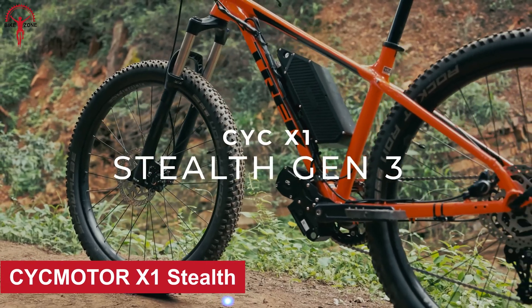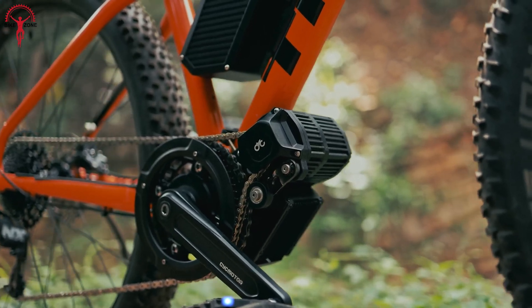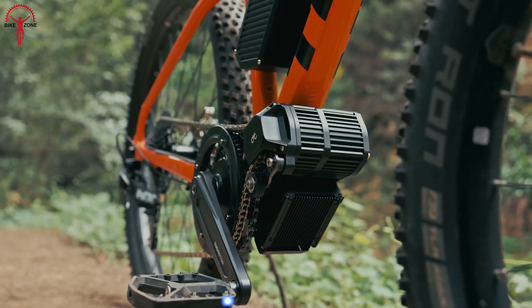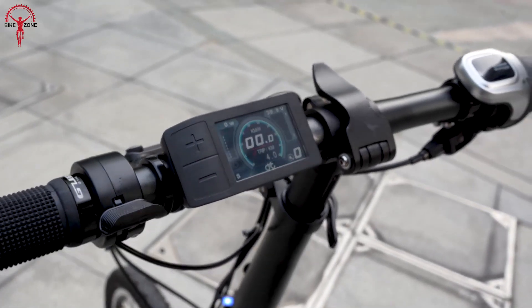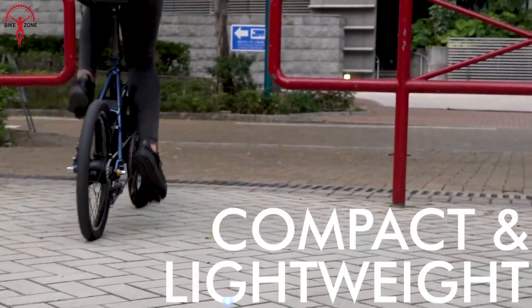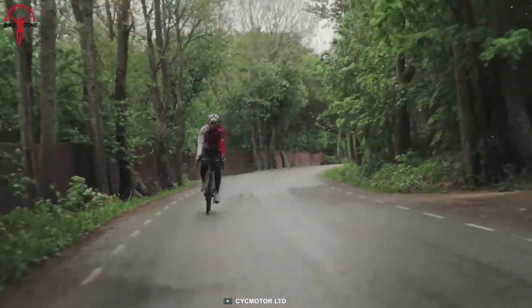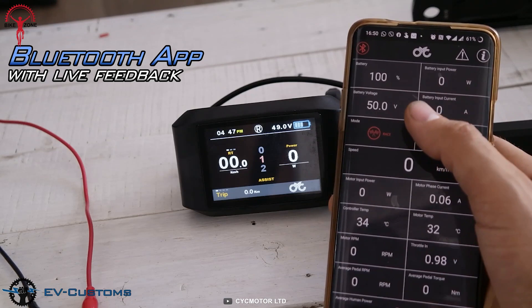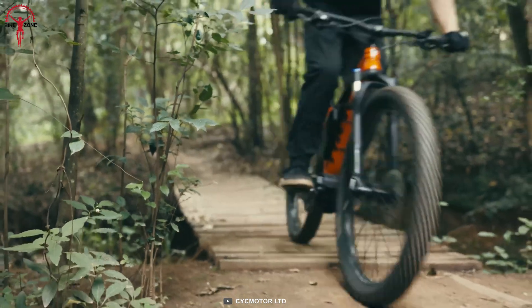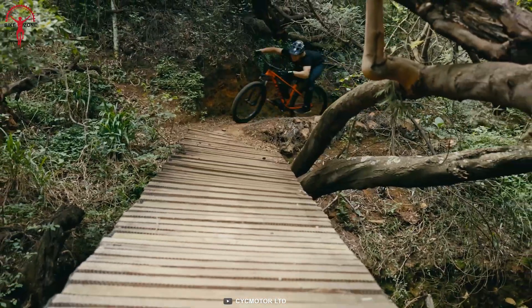The CYC Motor X1 Stealth is a sleek and lightweight mid-drive conversion system that is the perfect choice for riders who crave a natural and stealthy experience on the road or trail. The X1 Stealth packs a punch with its impressive 1,500-watt power output, all while maintaining a small form factor and whisper-quiet performance. Thanks to its integrated torque sensor, the e-bike conversion kit provides a smooth and intuitive ride. With a fully customizable mobile app, you can fine-tune the motor's performance to your heart's content. No matter what kind of e-bike or e-MTB you have, the X1 Stealth has got you covered with its various bottom bracket fitments.